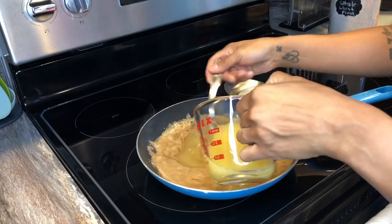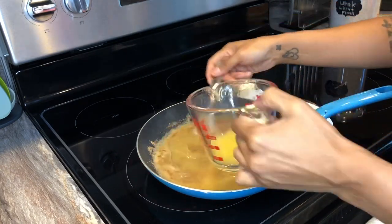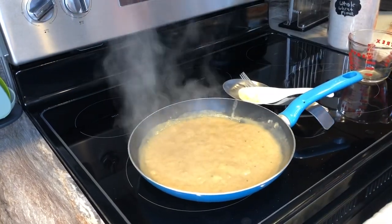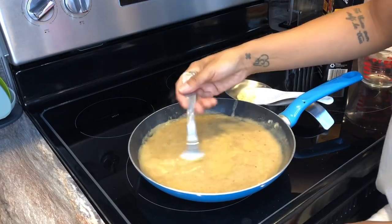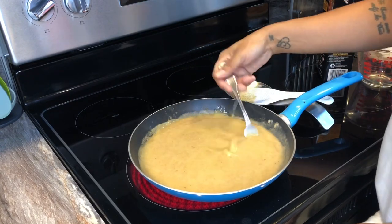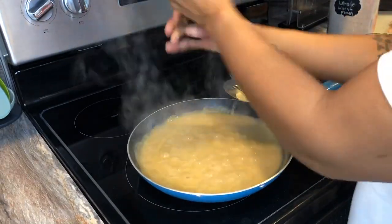Once I get a nice browning on the roux, I'm going to add in my chicken broth — this is a free range organic chicken broth. You're going to add in a total of two cups, one cup at a time in between. Then just let it thicken up. A lot of this is going to be stirring, so I spent a lot of time stirring this dish and waiting for it to thicken up.